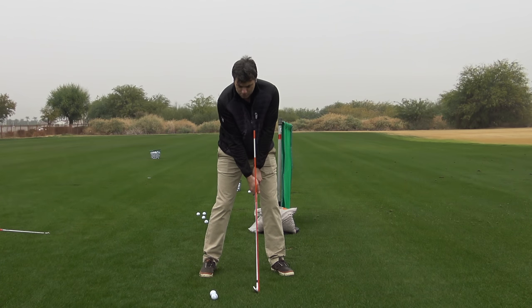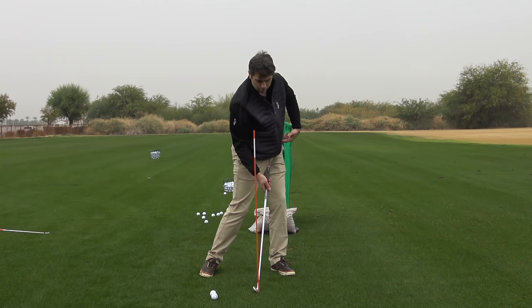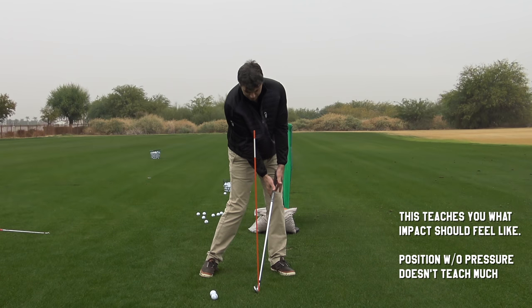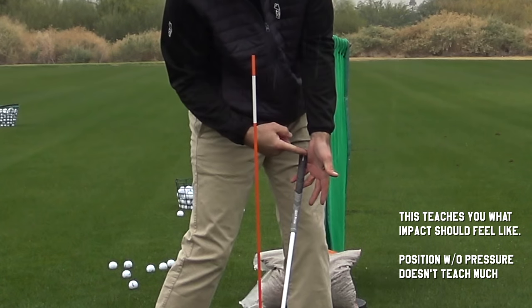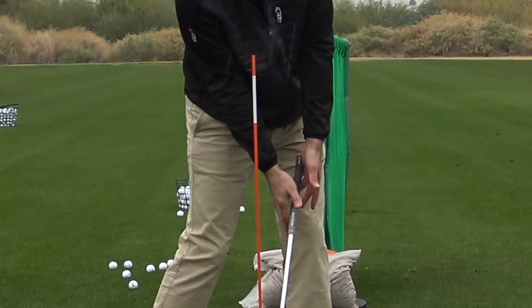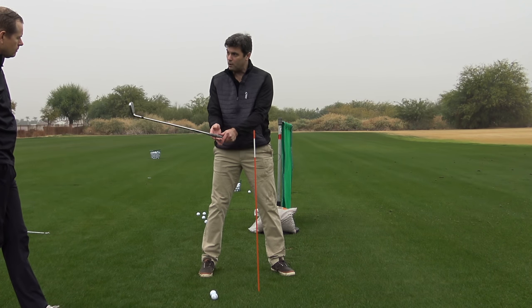If I try to push the club head through to the target from this position, I can apply pressure from the weight of my body rotating down into the ground — pushing my trail side down and using my body weight to push my hands. I can resist against that alignment rod, and where I'm feeling the pressure is under the pad of my lead hand and the forefinger of my trail hand. That maximizes the distance between the pressure points, creating the maximum leverage on the grip.